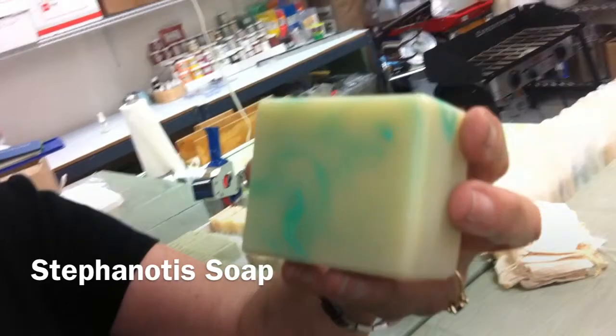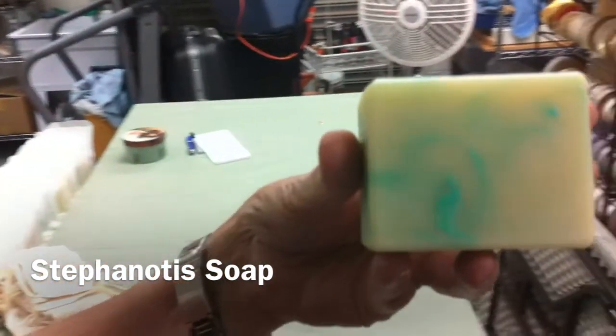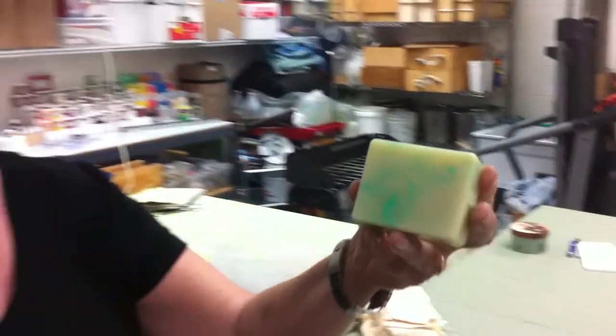It's usually a very sweet, sweet smelling flower, but the fragrance oil is not quite as sweet, which makes this really a lovely soap. It's very soft. All of my soaps have 50% olive oil, palm kernel, coconut, and everything has shea butter in it.